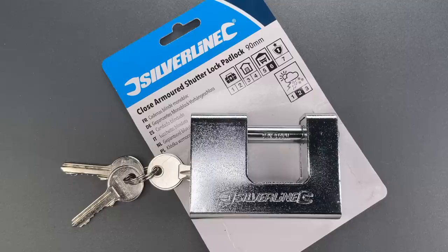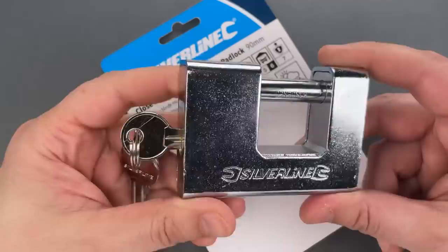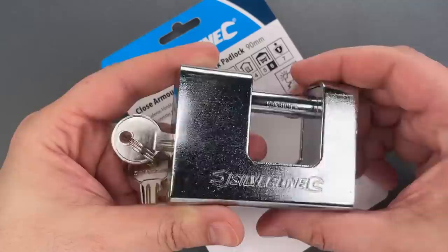This is the Lockpicking Lawyer, and what I have for you today is a Silverline 90mm Armored Shutter Lock. This lock is sold mainly in the UK and seems intended to look like a very popular design in Europe that employs a hardened steel shell around a brass lock body. That would give you the strength of hardened steel with the weather resistance of brass.